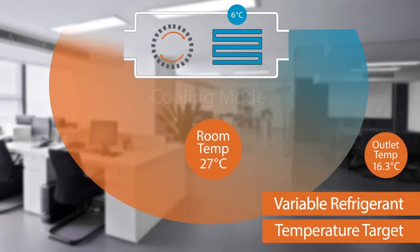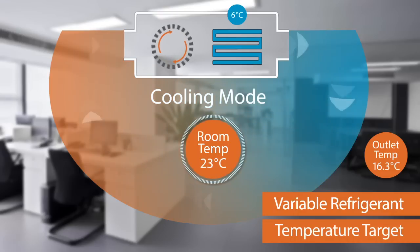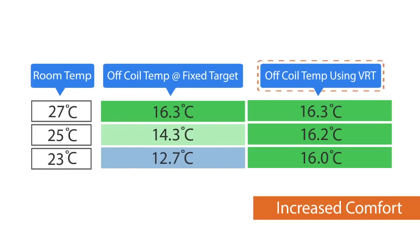Now let's look at the same system again using a Daikin system with VRT. The fan coil pulls air through it in the same way to create a cooling effect. The coil starts off with a normal target temperature when the room is warm, like any other air conditioning system. But as the room cools down, sensors in the system detect this and VRT control starts to raise the coil temperature so the air coming from the fan coil remains at a much more stable temperature. This significantly increases the comfort of the occupants by ensuring the air temperature from the fan coil is high enough to avoid any discomfort whilst still providing enough cooling to reach the desired room temperature.